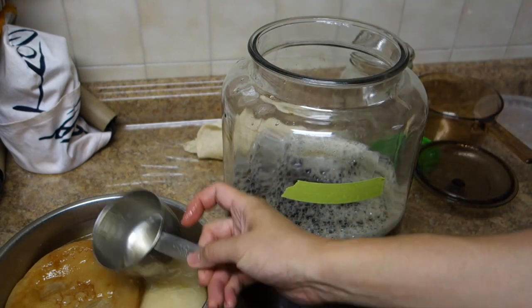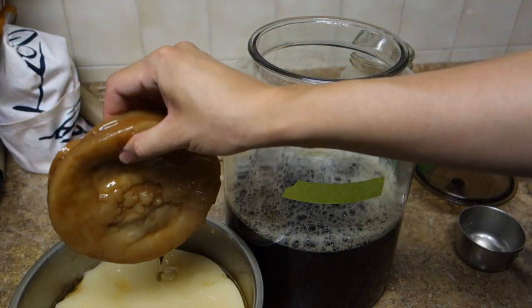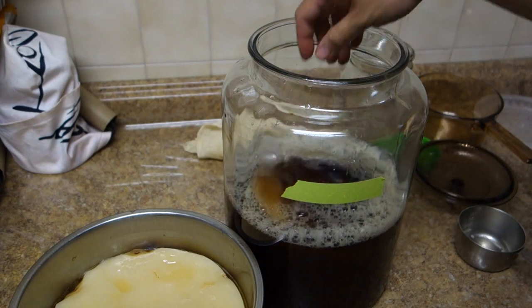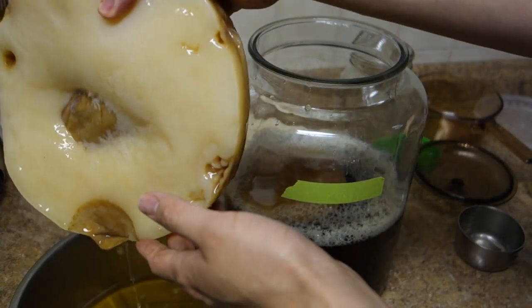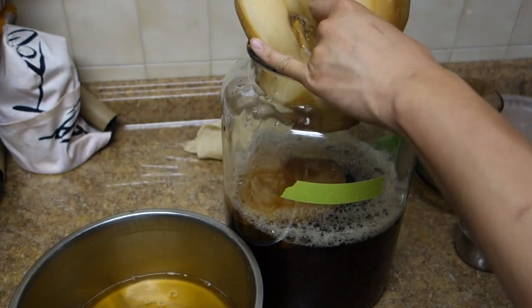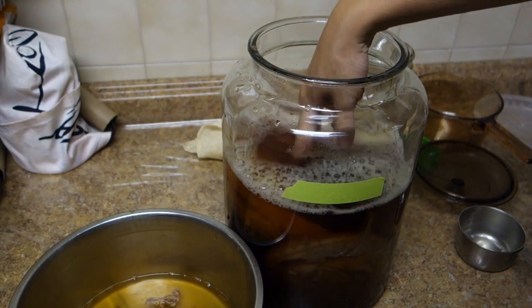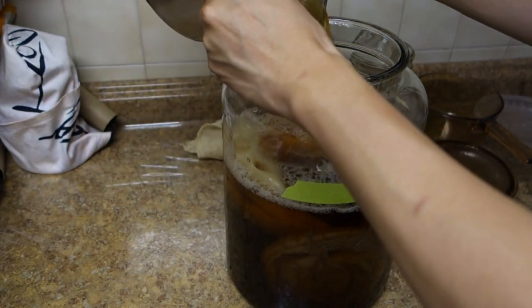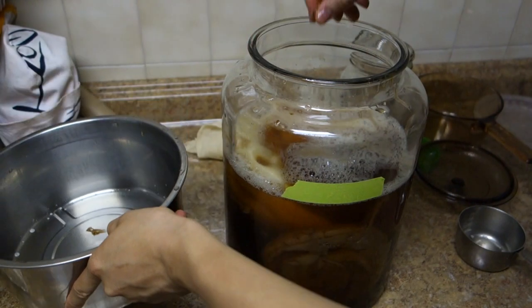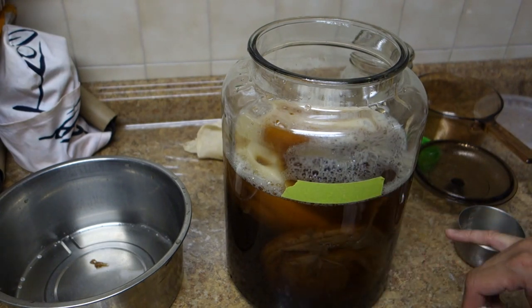It's very simple to do. I'm testing the temperature — it's pretty much room temperature. Now it's time to put the mother in. This is the original one I had, so I'm putting it back in. These are the ones I've been growing; they look pretty strong and healthy. I'm going to squeeze this back in here and probably give the extra one to a friend who wants to grow it. This leftover liquid is from the previous batch. So at this point I have the tea, the sugar, the water, and the mother.